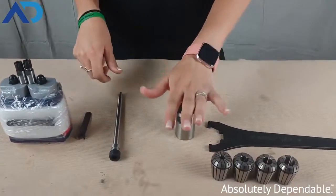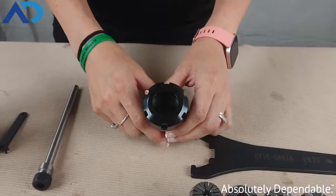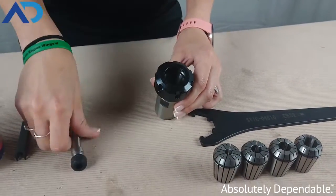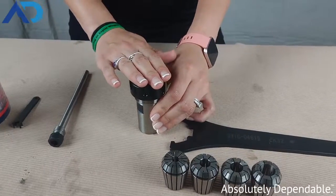The next thing that I have here is a bit of a size jump. This is an ER32. In between these two sizes, we have ER16, ER20, and ER25. The ER32 is up to a 20 millimeter tool shank capacity.